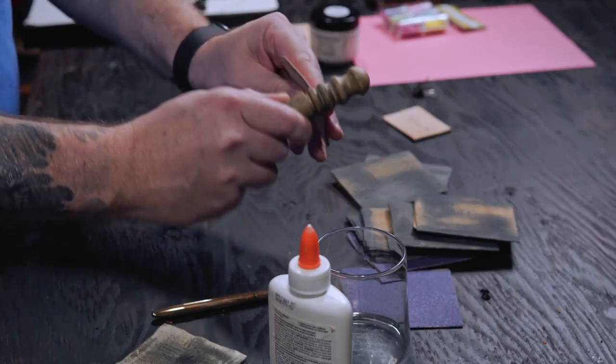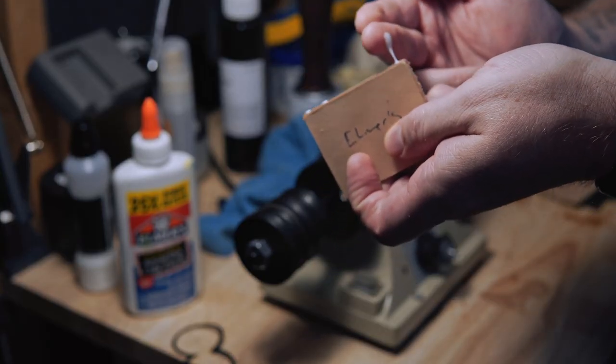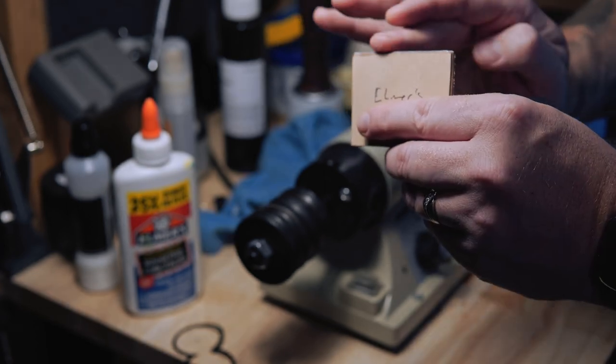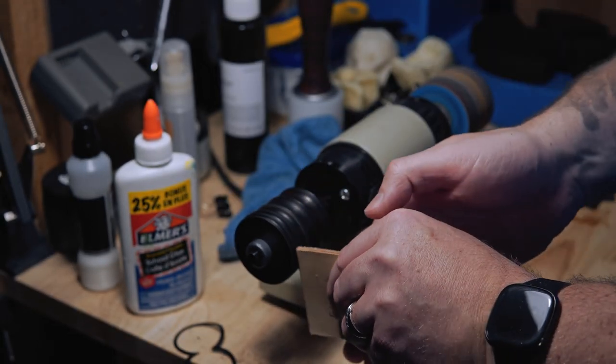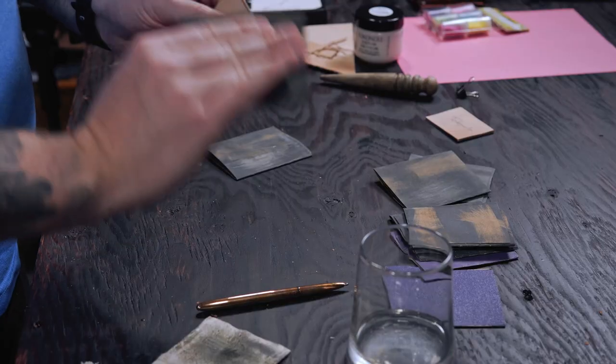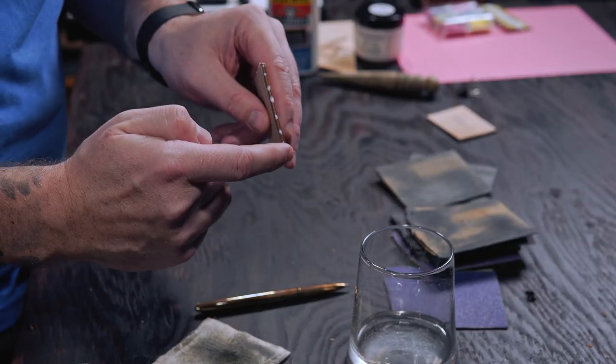Now it's Elmer's turn — you nervous yet, Tokonole? Same process here, only this time we're using the glue. Start with the water, burnish once on the machine, sand with 800 and then 1000, then reapply the glue and burnish with canvas.